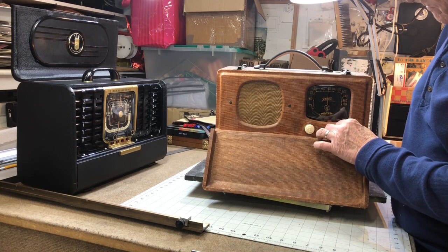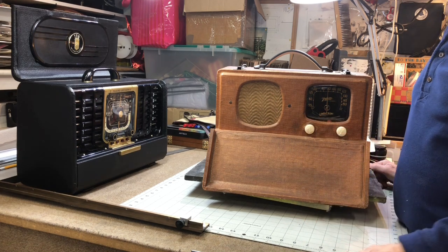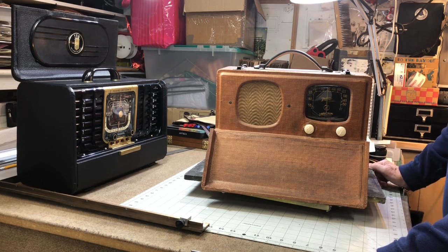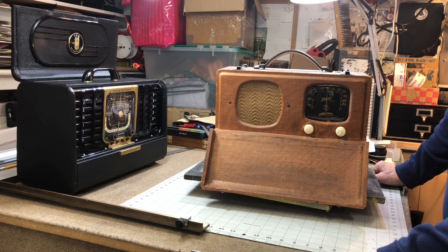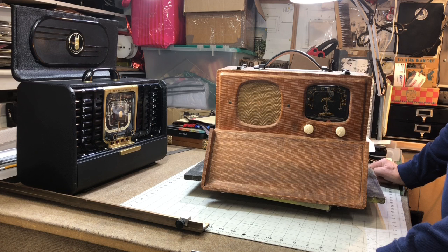These radios were actually made to be played on battery power, and the AC was for backup when your batteries were dead. They are really good performers if you can get away from modern radio frequency interference. Take it out to your backyard or your deck, or take them camping with you, and they become very sensitive. You're not picking up AC line noise.